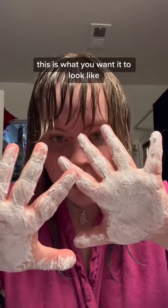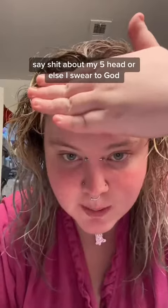This is what you want it to look like. I don't want to say shit about my five-head or else I swear to God. But now we're doing this.